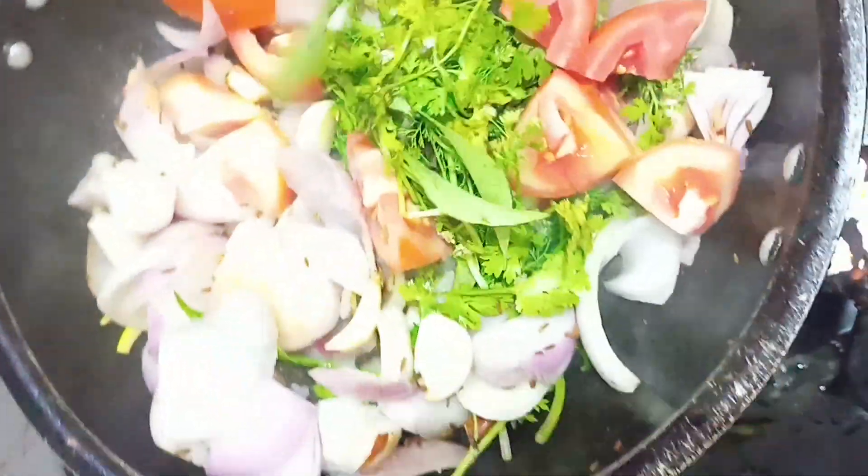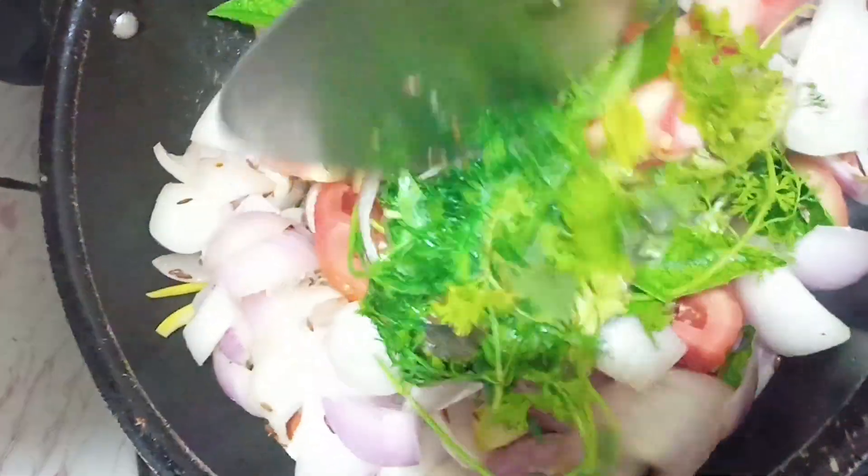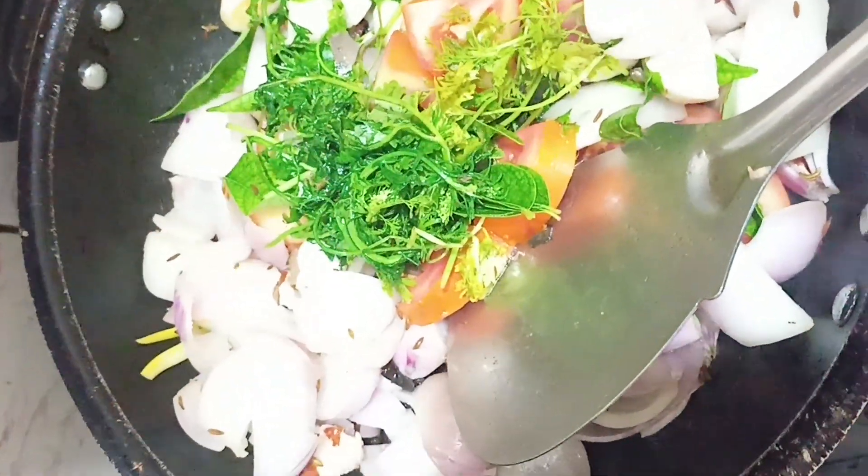This is good. We will add pepper. Make sure that we add pepper.